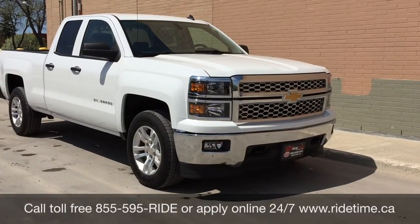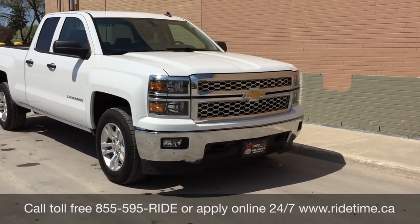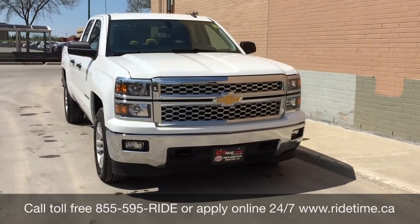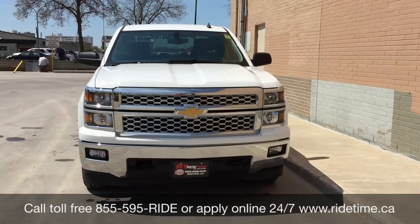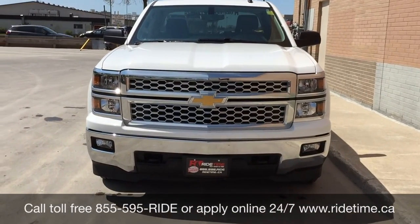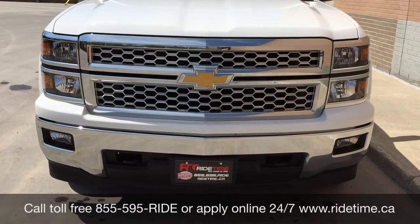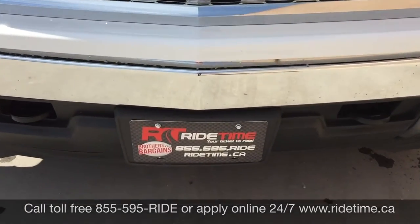That is all for our video on our 2014 Chevrolet Silverado 1500 LT with four-wheel drive. If you are looking for a vehicle like this or any other vehicle that we have, check out our inventory at ridetime.ca or give us a call toll-free at 1-855-595-RIDE, or come on down to one of our two locations — either 715 Pamanah Highway or 87 Oakmont Highway, which is at the corner of Road 90 and Selkirk. We do offer financing as low as 0% OAC, so come check us out. Again, this has been Ride Time — where we are your tickets to ride.